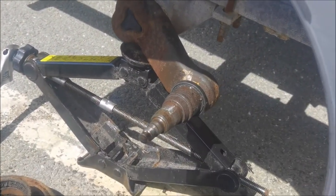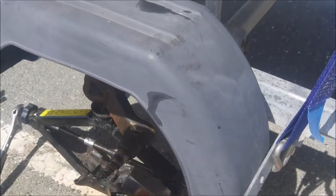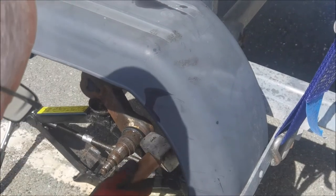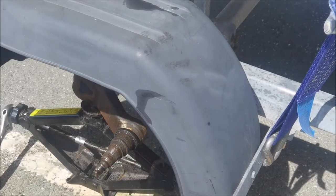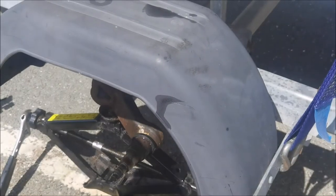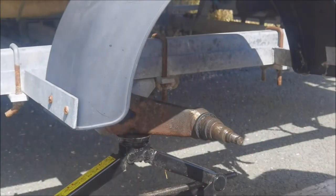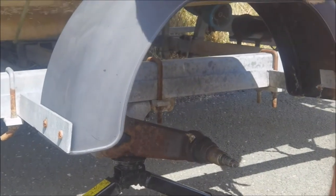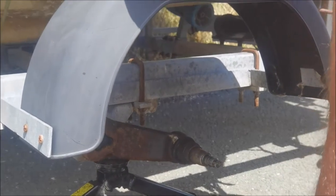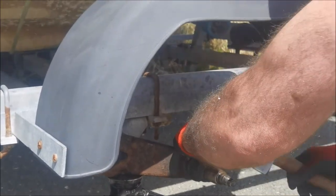The trouble is you can't get to it very well — it's only there that I can hit, or underneath. I should take the mud gun off. The chassis is in the way. It's moving — that's good, it's definitely moving. A bit of heat makes a difference.